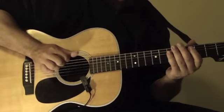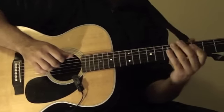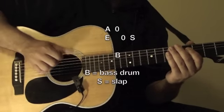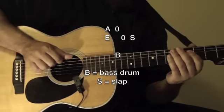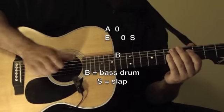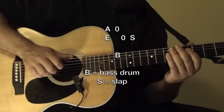So again, you're going to go from the A, hit the bass drum, and then you're going to slap. You're going to hit the E with your index finger — play it with your index finger, pick it. And then you're going to slap with the thumb on the same string, on the E string.